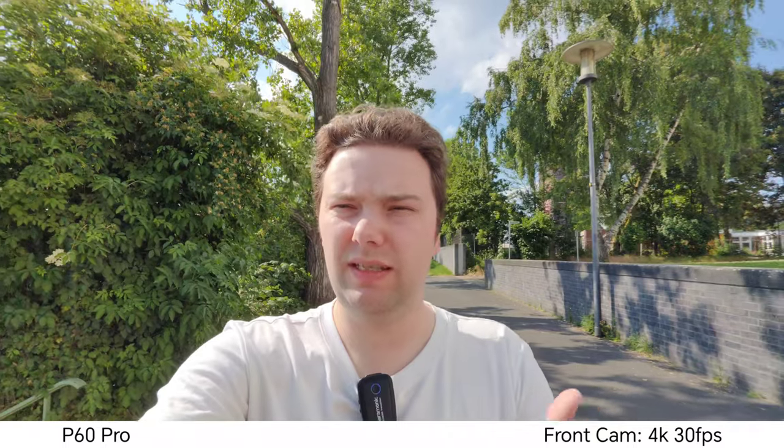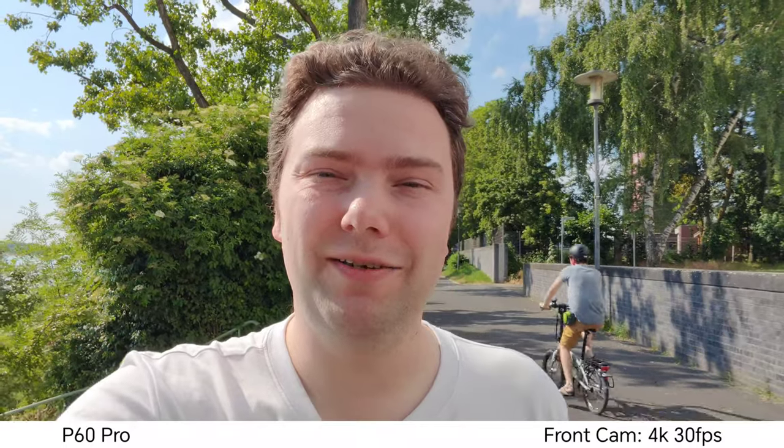Now recording with the Huawei P60 Pro's front-facing camera, 0.8x magnification, 4K 30 as well. We can go to wide which is roughly 0.7x — 0.8x is the default — and I can also go to 1x. Turning a bit to the sun, HDR is also working nicely, you can see some clouds there as well. So what do you think about the front-facing camera on the Huawei P60 Pro?